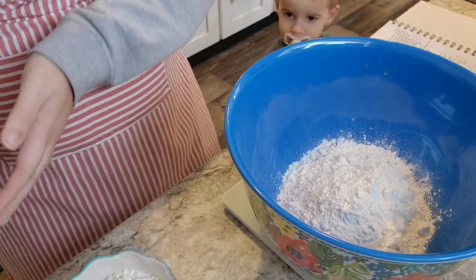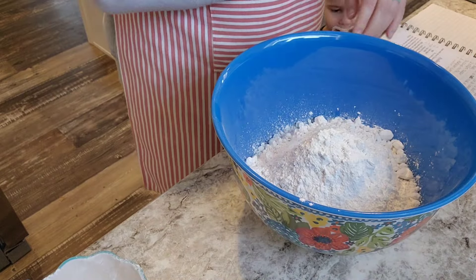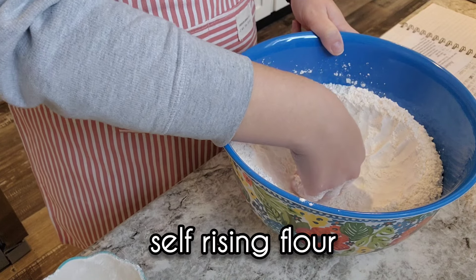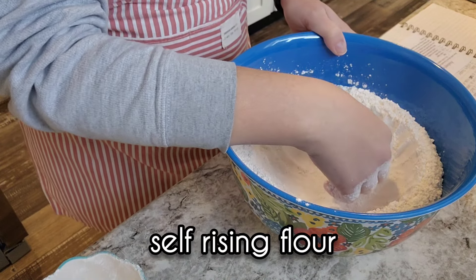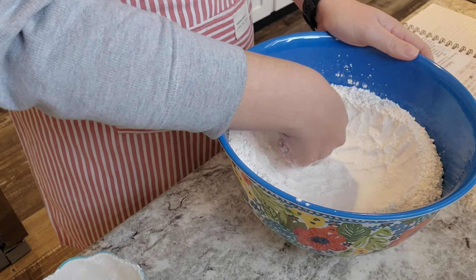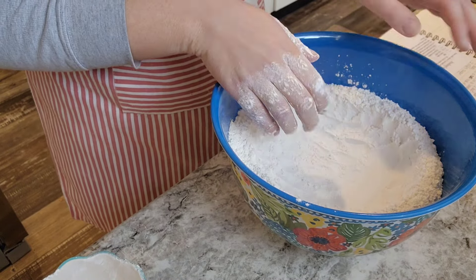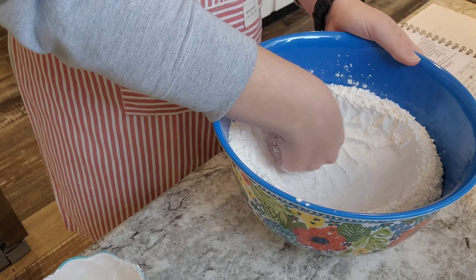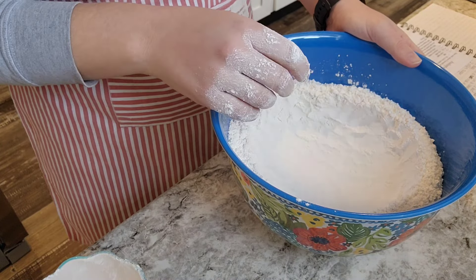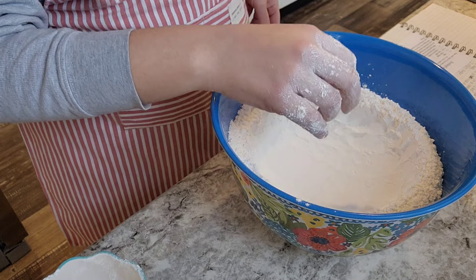Let's get our dough together. I've got about two pounds of flour in this bowl. It's not so much about the exact amount of flour — we're just going to pull flour in until we have a dough with the consistency we're looking for. I'm taking the back of my knuckles and pressing in to make a well so I can add my other ingredients right in the middle. I'm going to add one egg, two cups of sugar, a half cup of milk, a teaspoon of vanilla, and one stick of softened butter.